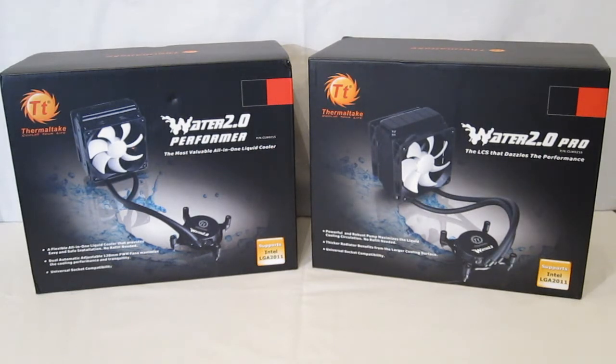Both of these pieces are self-contained liquid cooling units. Typically when you think of liquid cooling, you're going to think of a lot of pieces, a lot of gadgets. But the new self-contained liquid cooling units are very, very easy to maintain — require no maintenance at all actually — and easy to install.